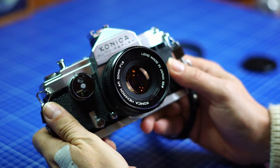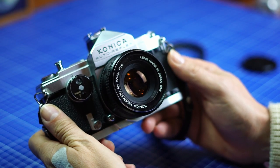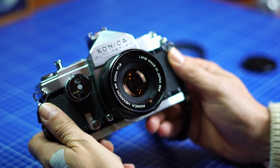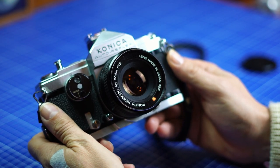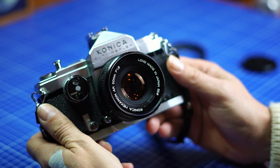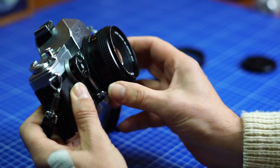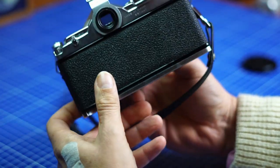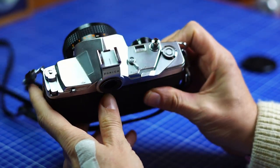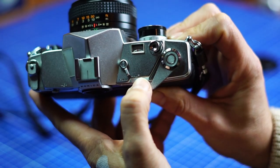Let me introduce a very special camera that I used to shoot on a recent trip to Lisbon. This is the Konica Autoreflex, the half-frame one, and it's very special because you can switch on the fly between full-frame and half-frame.